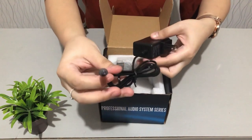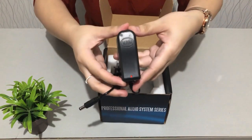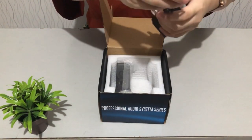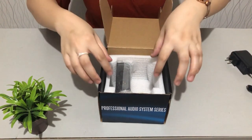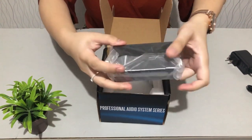Let me show this more clearly. This is the power adapter for our phantom power supply. And here is our phantom power supply itself.